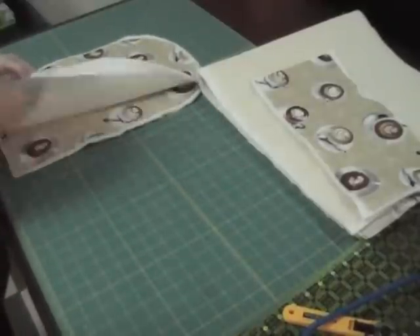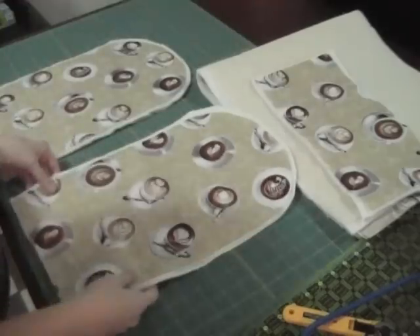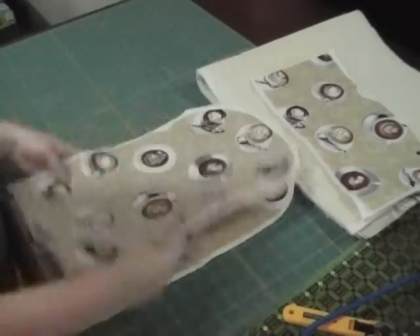Then I want to make a pocket and then your side piece — again out of all three of your fabrics — so you'll have four pieces in total.